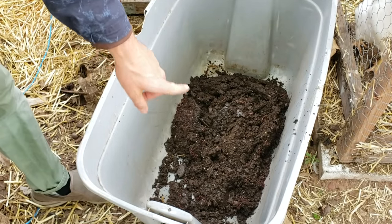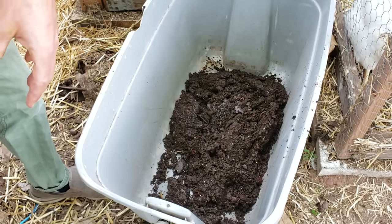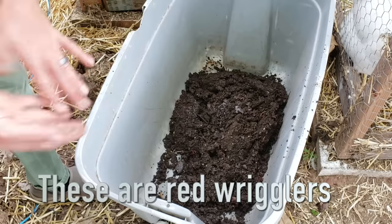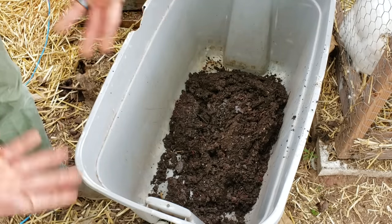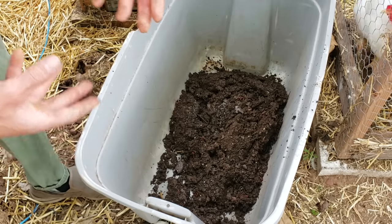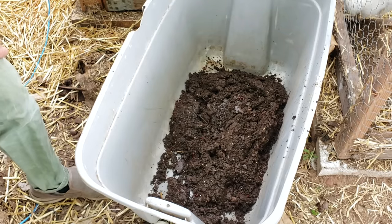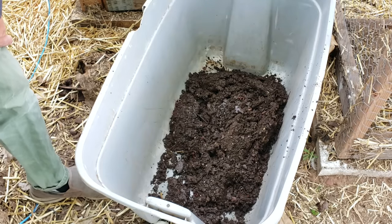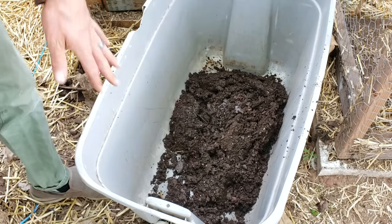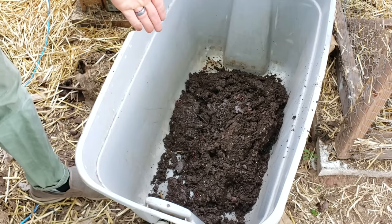You might notice there are a lot of red worms in the castings bin. I could have let it go a bit longer, but I need castings soon. These worms do great added into compost or the garden — they can survive in the top inch or so of soil. However, these are composting red worms, more designed to stay in a localized area, unlike earthworms that dig deep. That's why red wrigglers are ideal for a composting system: they can be isolated in a bin.